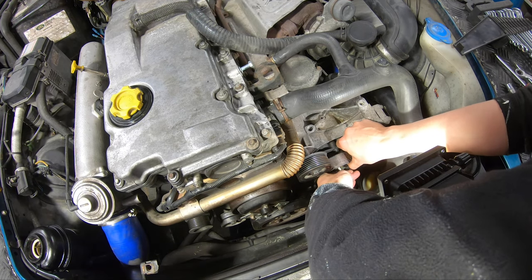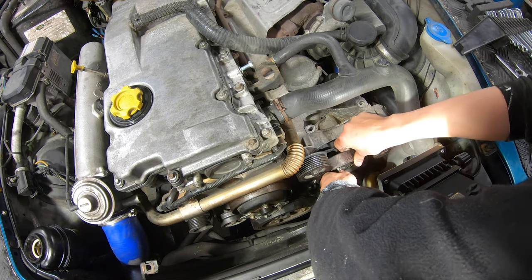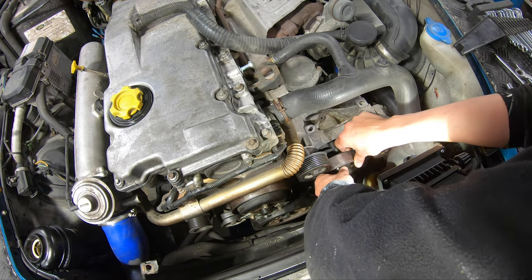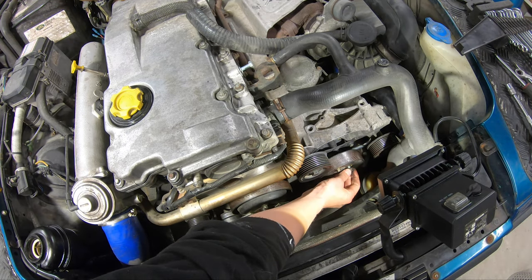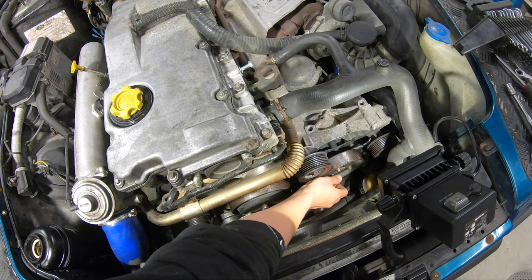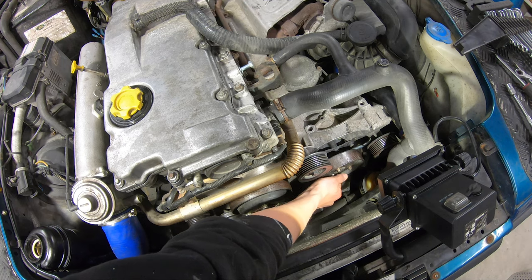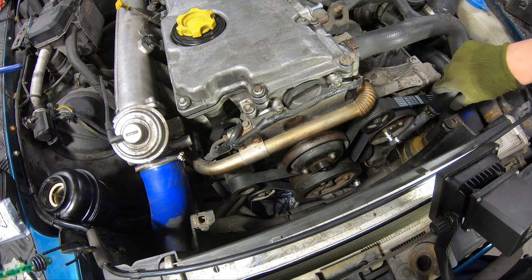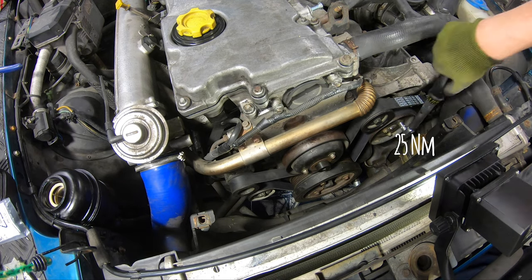It's quite easy — just three bolts. With the bolts in place we are ready to torque up. I find it easier to torque up when the auxiliary belt is mounted.